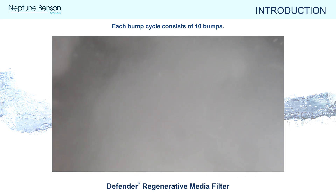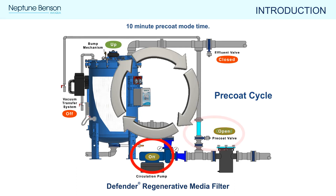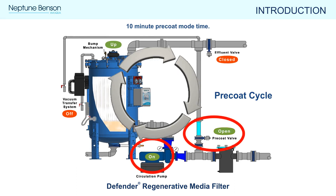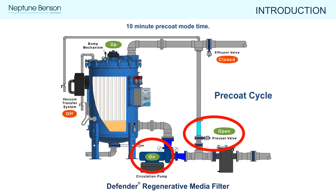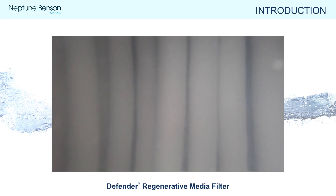While in suspension, the floating perlite retains the contaminants it trapped during filtration. The precoat cycle is the second and final step of the media regeneration process. During the 10-minute precoat mode, the pump turns back on and water is recirculated through the precoat loop back to the filter, recoating the flex tubes with perlite. Precoating reconfigures the media to capture new contaminants. This condensed time-lapse video of the 10-minute precoat cycle shows the perlite moving out of suspension and adhering to the flexible tube elements.